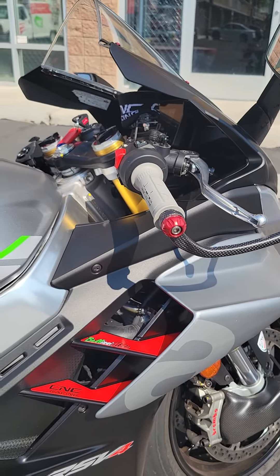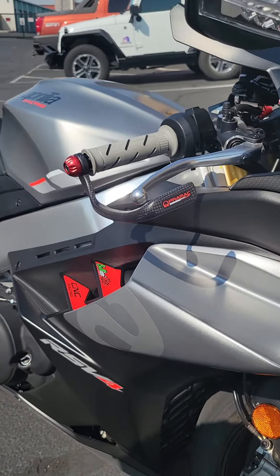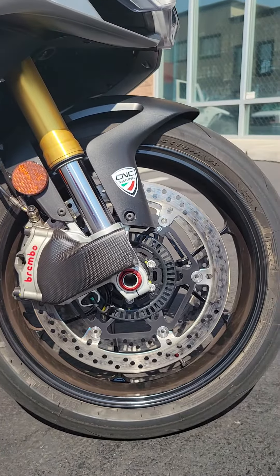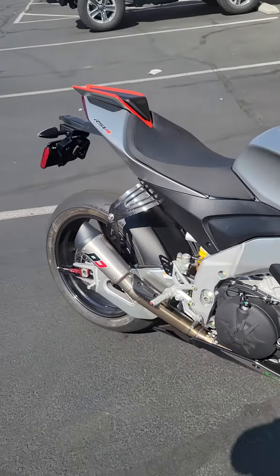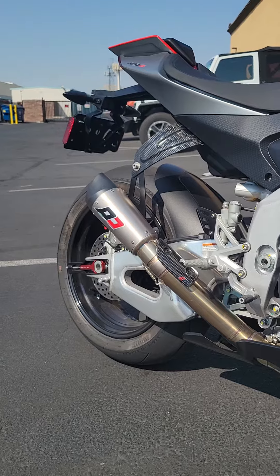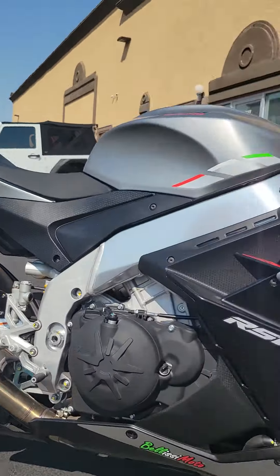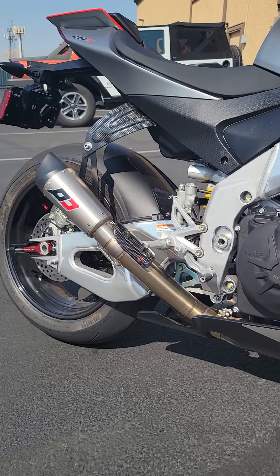That's pretty nice for a slip-on. All right, boys and girls, hope you like the sound. Hope you like that beautiful magic of a handmade Italian exhaust. If you do, jump on the BellissiMoto.com website and order yours today.